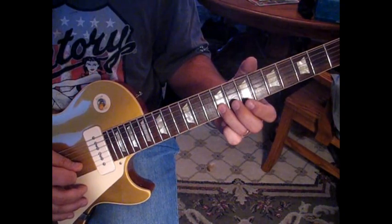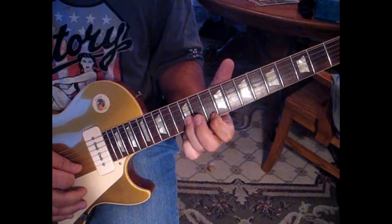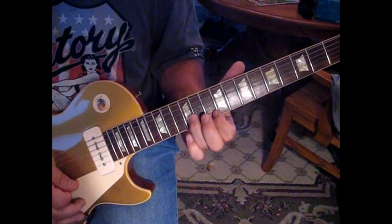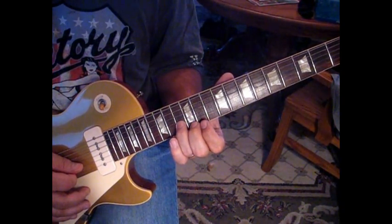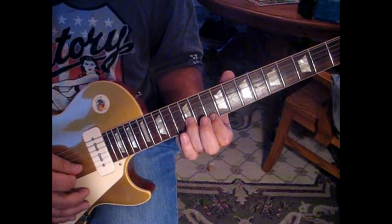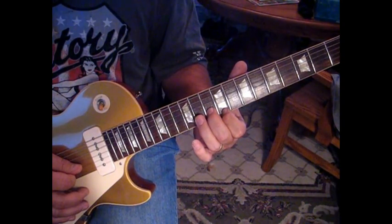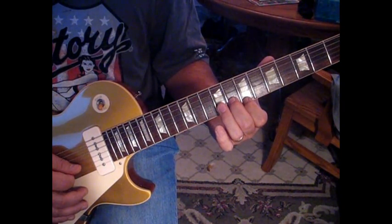Next, slide up on the second string up to 12 and hit 10. Do that three times. Then slide up to 13 on the second and 12 on the first. Walk it down — 12 on the second to 10 on the first, then 10 on the second and nine, then eight and seven.